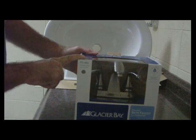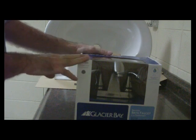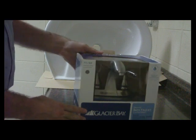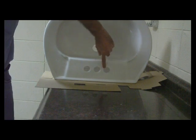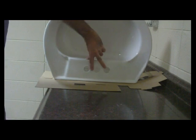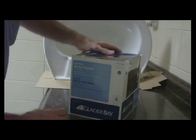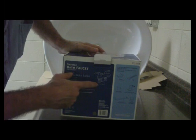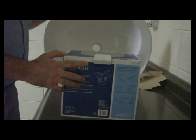What I have here is a Glacier Bay faucet for a bathroom. When you pick out a faucet, you want to make sure that you do a couple of things. First off, you need to measure the distance in the holes from center, left to right. This is four and a quarter, and we're okay to place this. You have to look on the box to make sure it's the right one — there's a diagram here at four inches — so this tells me this is the right faucet for the right sink.